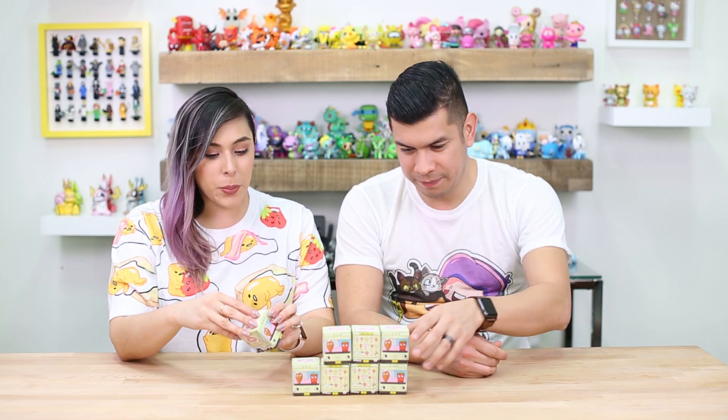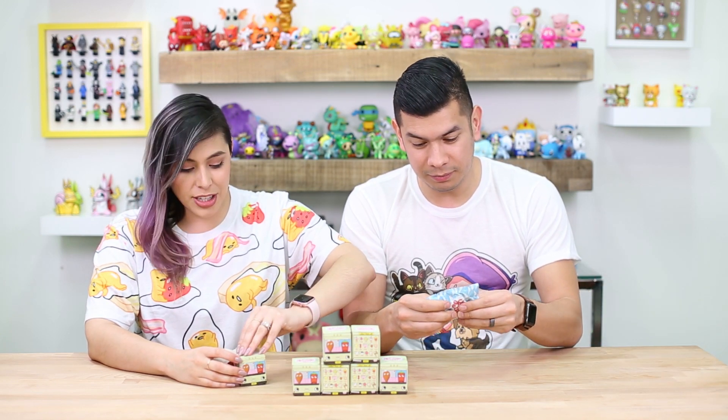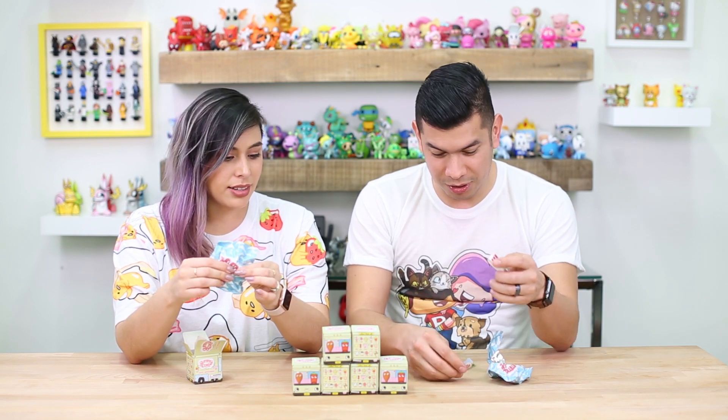So let's go ahead and start opening these. We have a lot to open today. I'm really excited because I think these are so cute — they're so tiny. You can switch them out like on your zippers or your keychains. You know what, I've gotten good at feeling which ones it is. Have you? This is the pie or the cake. Bam.